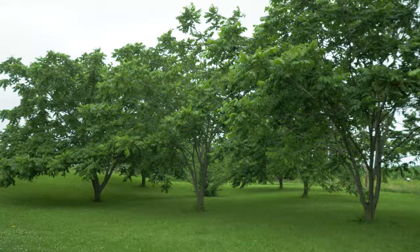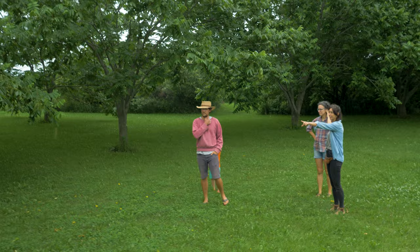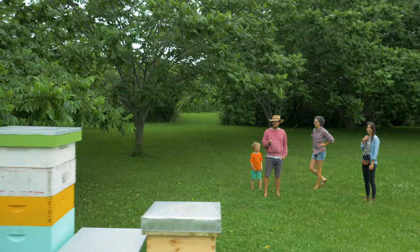The dad planted these about 20 years ago. This is where they get the seeds - the seeds are in hearts. It started with the two blue hives last year, then they caught a swarm and put it in the green hive, and this spring they caught a lot more swarms.